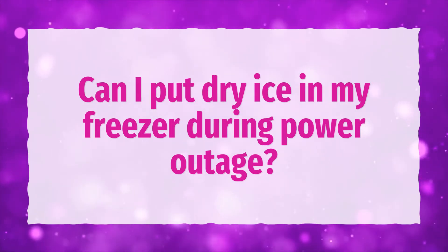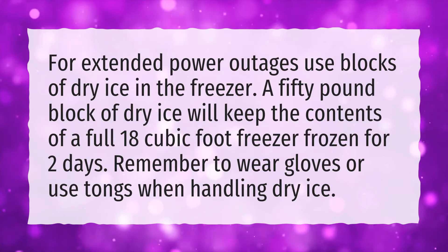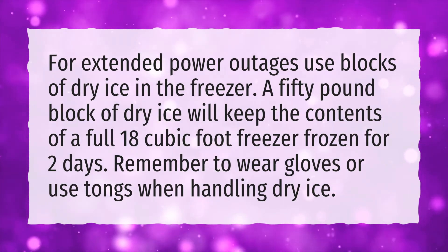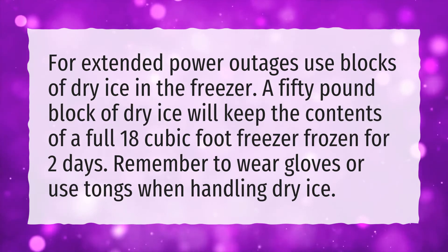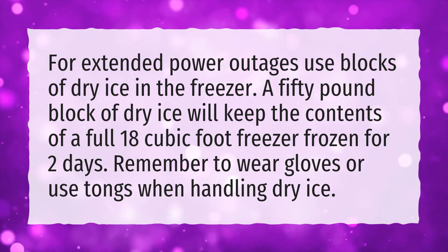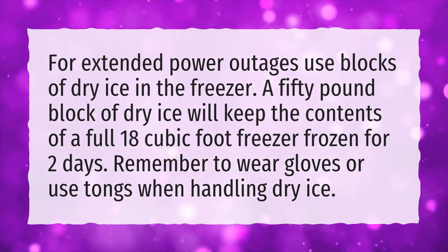Can I put dry ice in my freezer during a power outage? For extended power outages, use blocks of dry ice in the freezer. A 50-pound block of dry ice will keep the contents of a full 18-cubic-foot freezer frozen for 2 days. Remember to wear gloves or use tongs when handling dry ice.